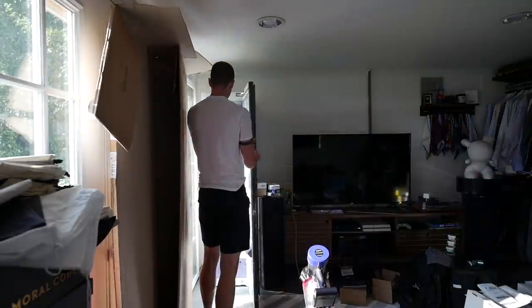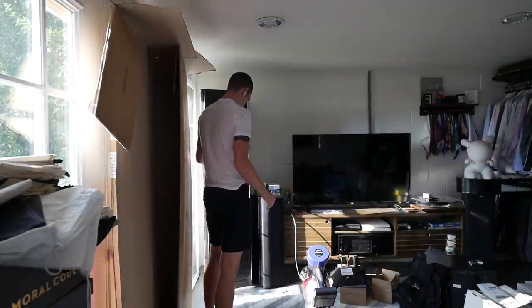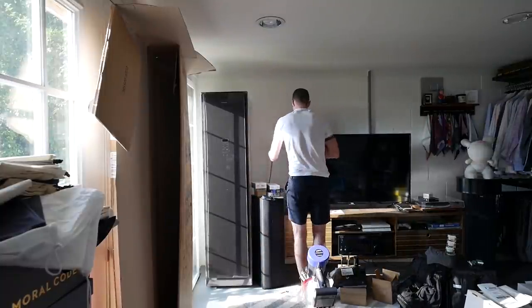The build quality on the AirDresser is top notch. It reminds me of other premium Samsung appliances — we have the washer and dryer at my house — and you can tell there's a lot of attention to detail on the fit and finish, from the hinges to the way the door operates. The look of the unit itself is very sleek and very cool. It just plugs into a standard power outlet — you don't need a full 220-volt dryer-size plug.